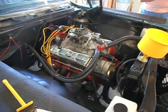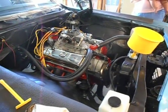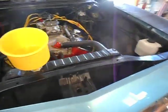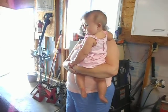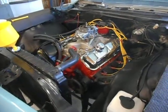Now it's behaving itself like it should. Timing is set. Idle is adjusted and now we're just letting it warm up enough so the thermostat opens. And this is our inspector making sure everything's working right. That's a nice sound to it.